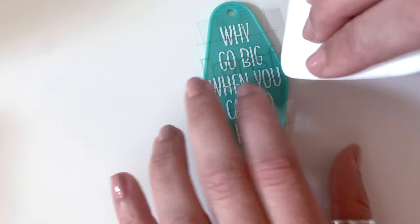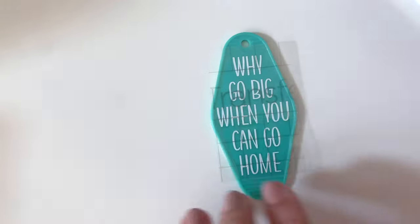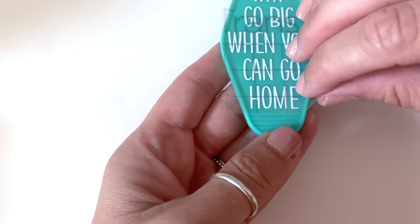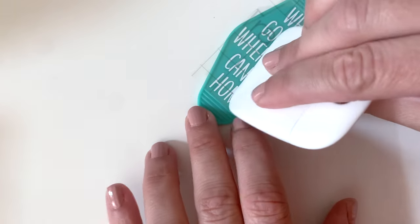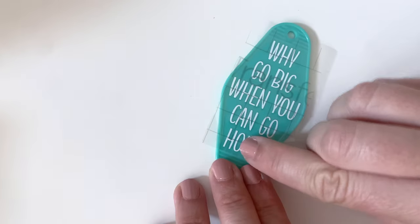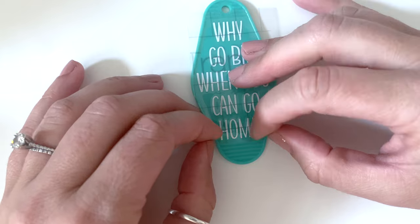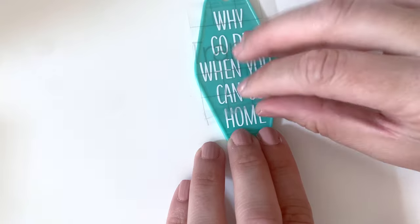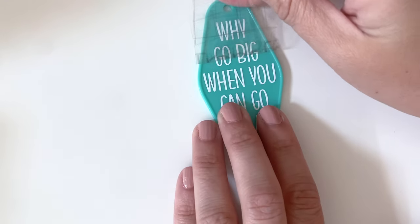There we go — use your scraper. You can see it right there. Now we're going to peel off the transfer tape. If it's peeling off any of the letters, push it harder. One thing I forgot to mention: the transfer tape is actually reusable. I usually get about three to five uses out of one piece. Once you're done, put it back on the backing and save it for later.